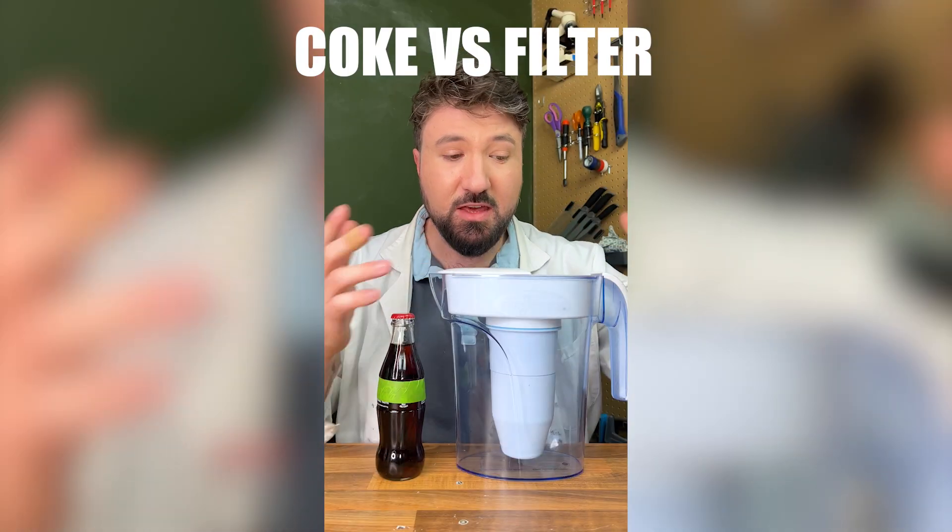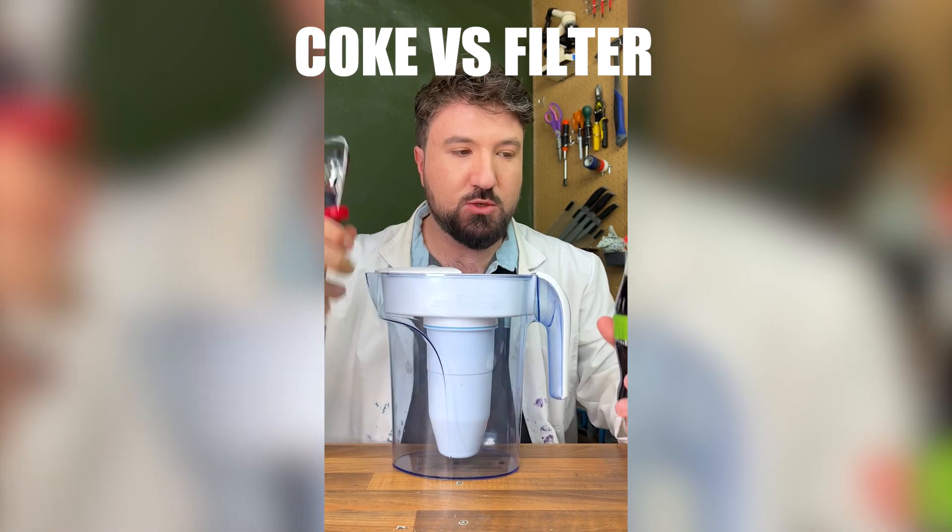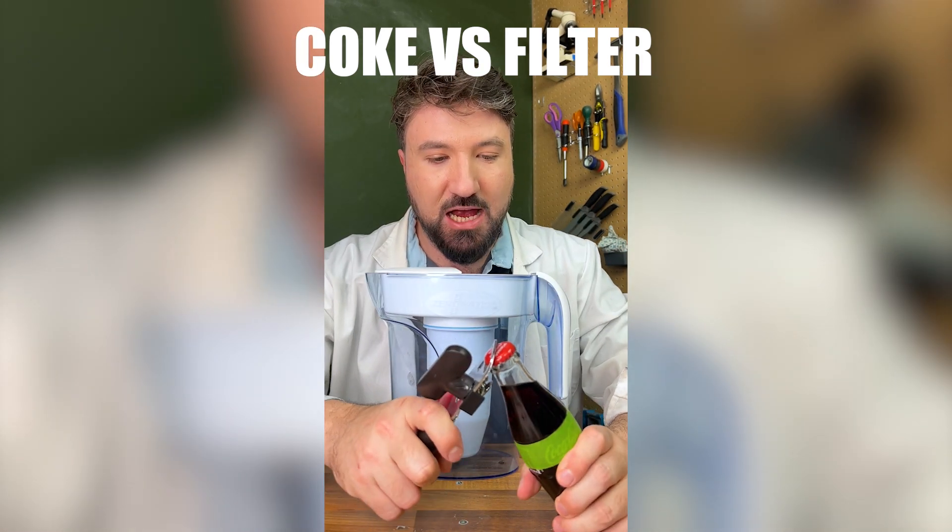What happens to Coke in a water filter? I think it's fairly obvious what our experiment today is going to be - we're going to pour this Coke into this water filter and then try what comes out the other side.